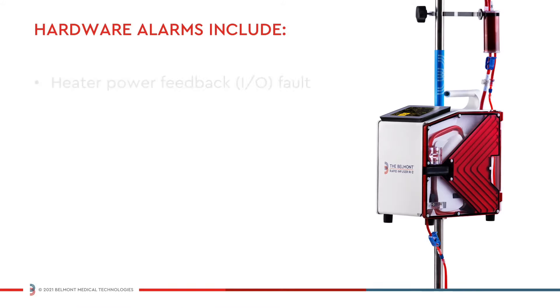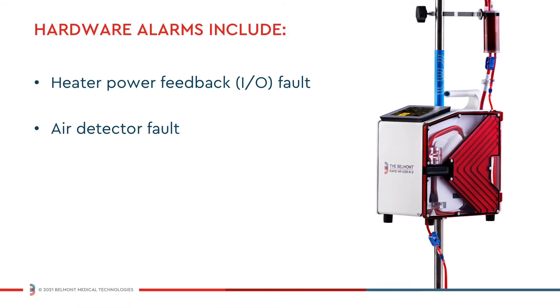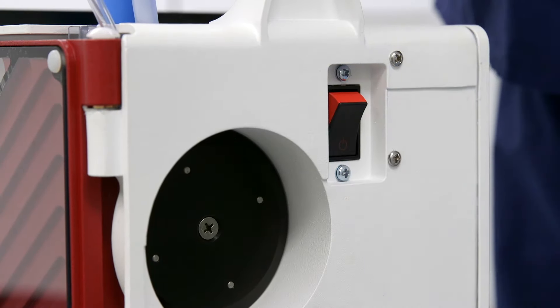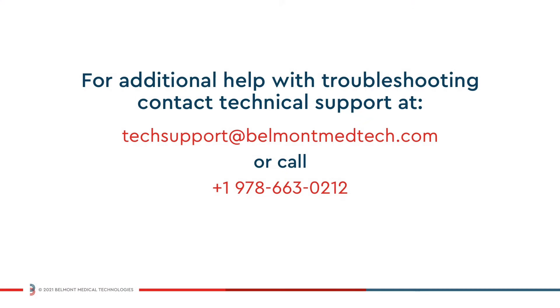Hardware alarms include heater power readback fault and air detector fault. In these cases, power down the system and restart. If these hardware alarms persist, your machine will need servicing.